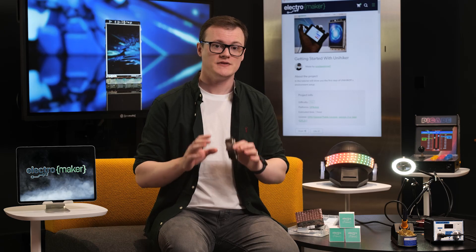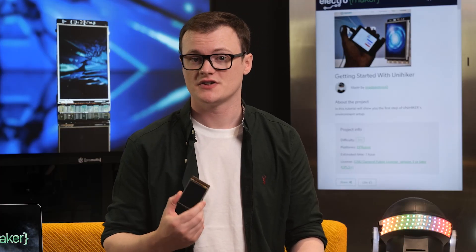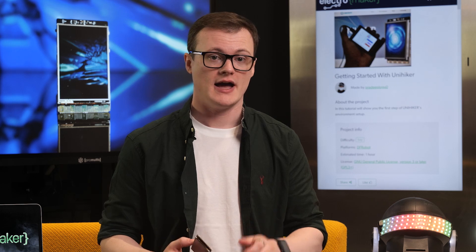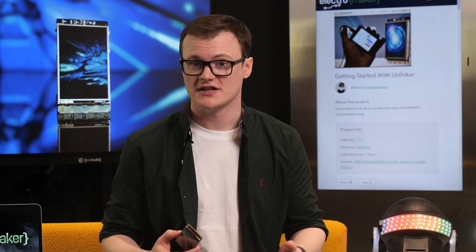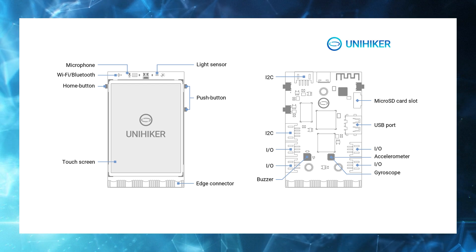If you thought those features were cool, wait till you hear about the hardware. This board has an MCU coprocessor, the GD32V-F103, which has a RISC-V instruction set architecture. In addition to this MCU, a button, microphone, light sensor, accelerometer, and gyroscope provide you with plenty of sensors to play with. You also get an onboard LED and buzzer for irritating those nearby as you discover how to make annoying tones.